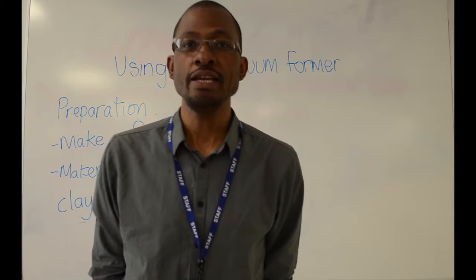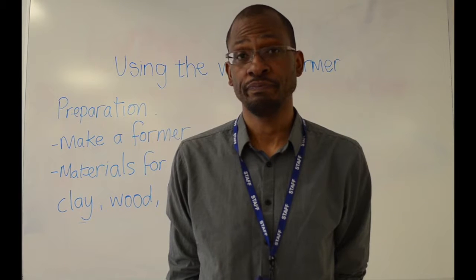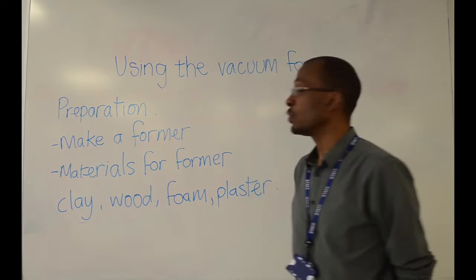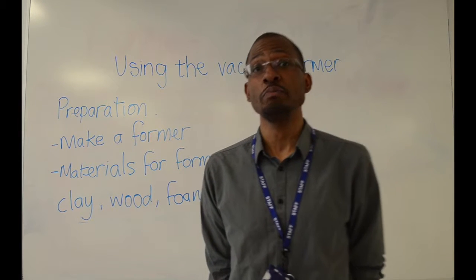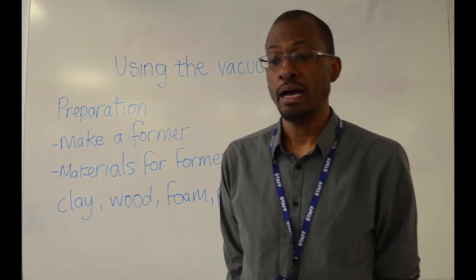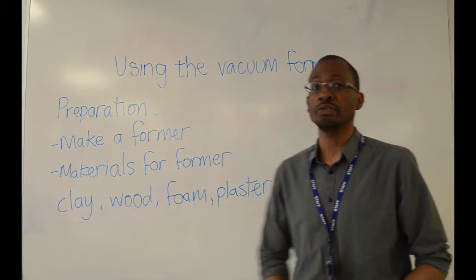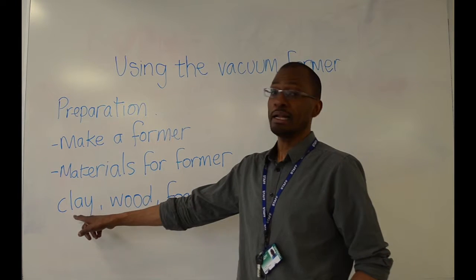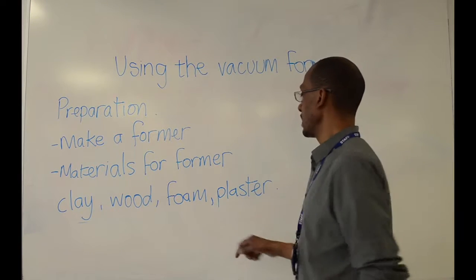Hi, this is Demo 3 — making a former for use in the vacuum former. When using a vacuum former, you will need to make some preparations and create a former. You could make your former from a selection of materials: clay, wood, foam, or plaster.